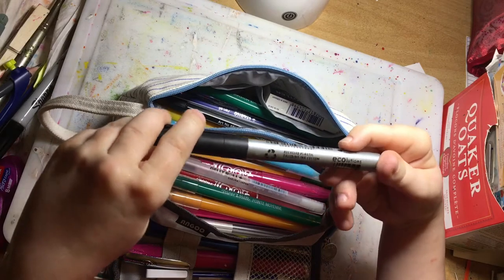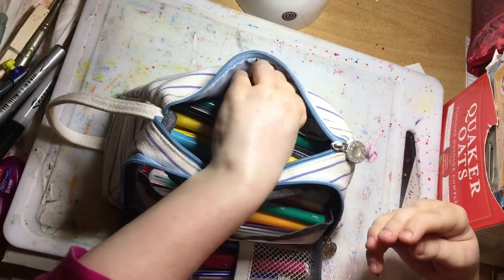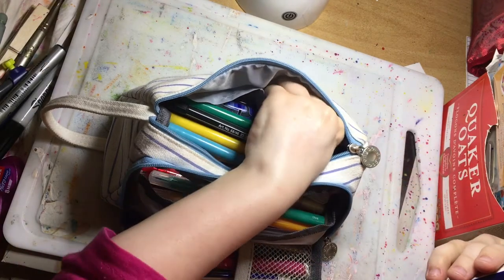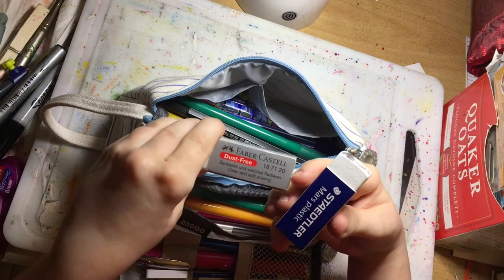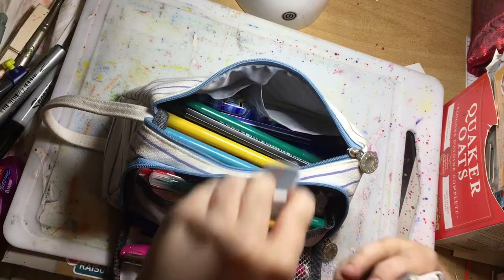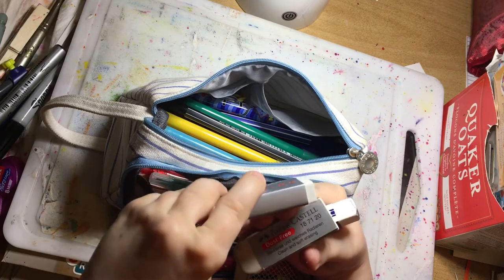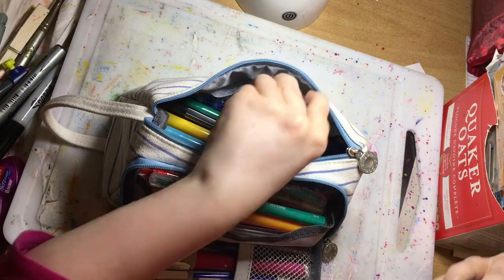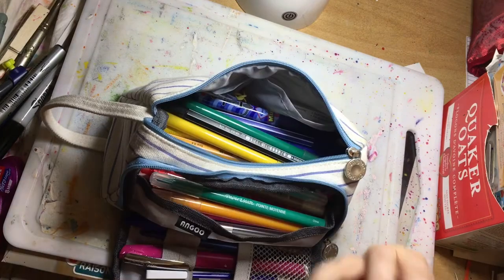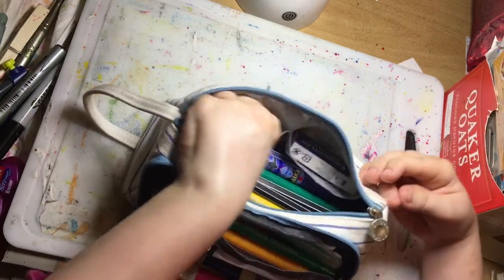I have another permanent marker by Bic — the Marking Pocket one. Over in the little pockets at the back I have my erasers: the Staedtler one, the Faber-Castell dust-free, and a regular supermarket one called Precision. It's okay, but I prefer the branded erasers. I got the supermarket one as a backup while waiting for orders for the others to come.